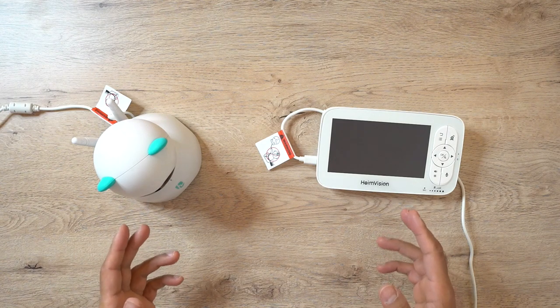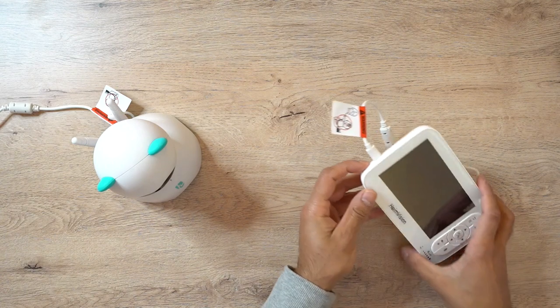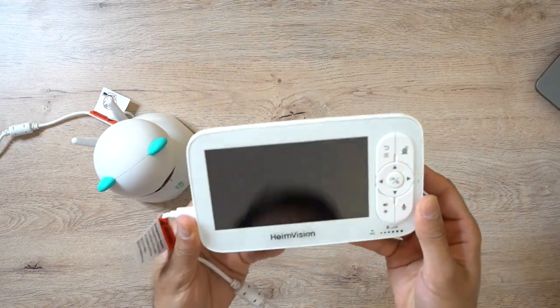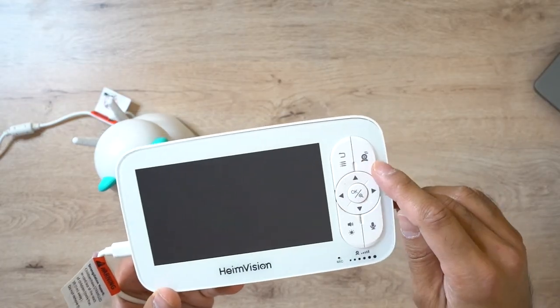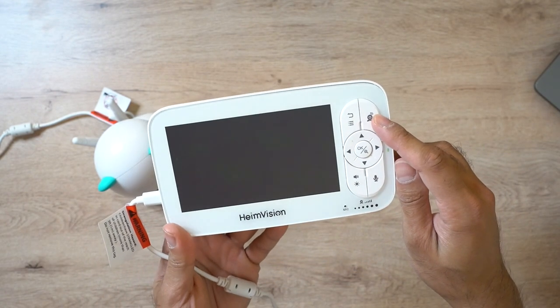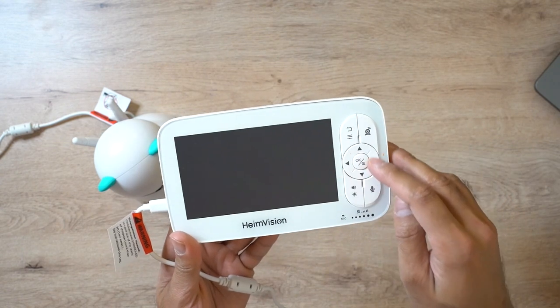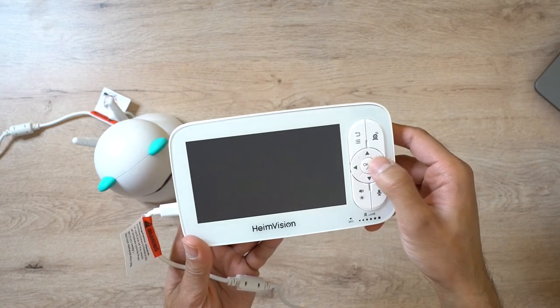I've got both devices connected via micro USB cables. To give you an overview of the different buttons on the LCD screen: you have the menu button on the top left, a switch camera button so you can switch between multiple cameras if you've set up more than one, and navigational buttons to navigate through the different menu items. You also have the OK button and a zoom button if you wanted to zoom in a little bit more on the video.